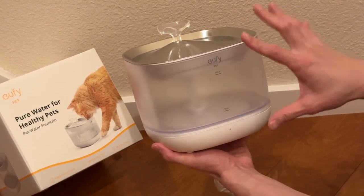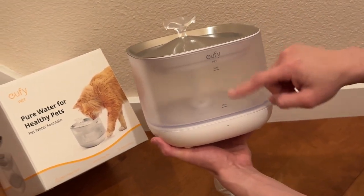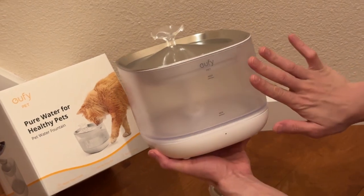So here we have the Eufy Pet Water Fountain. One very unique feature about this one is that, number one, you can see the water level because it's transparent right here.